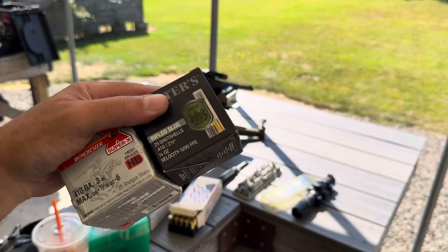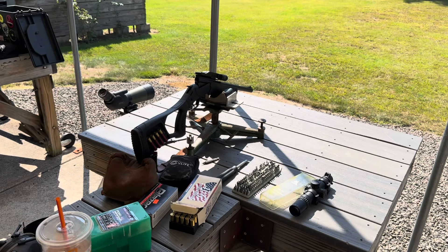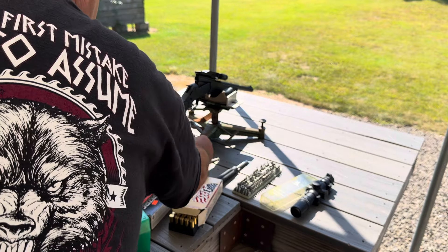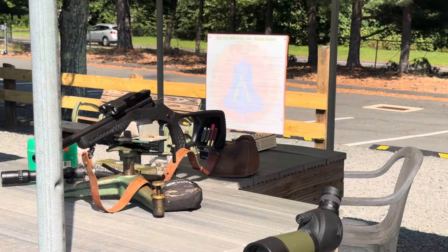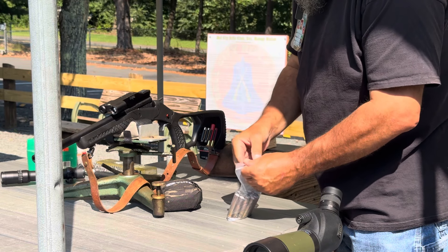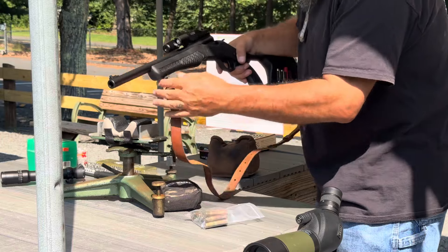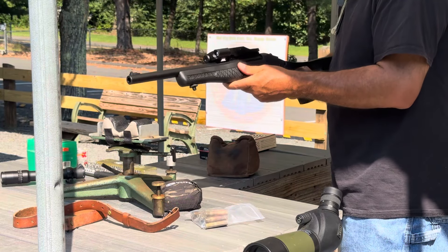I've got some Herters slugs, a couple of RWS three-inch slugs, and some high brass number sixes. And here are those 444s loaded up with birdshot to fire-form and see what our chamber looks like. I've got the choke in here for 45 Colt so we're not doing this for patterns — we just want to see what kind of chamber we've got. First shot out of the gun.